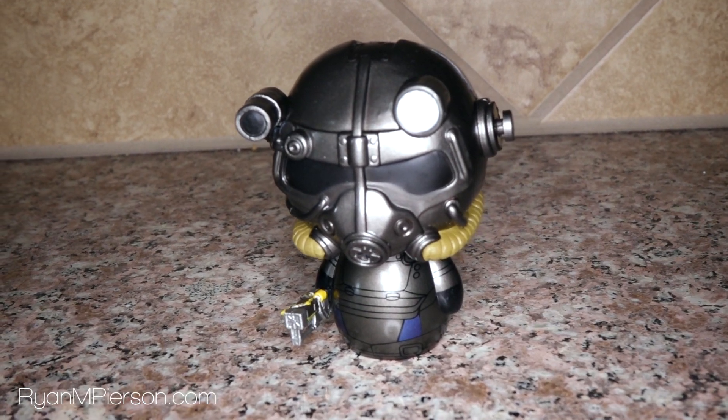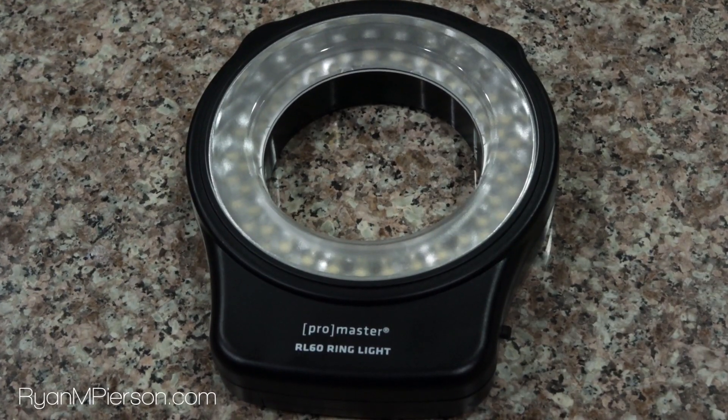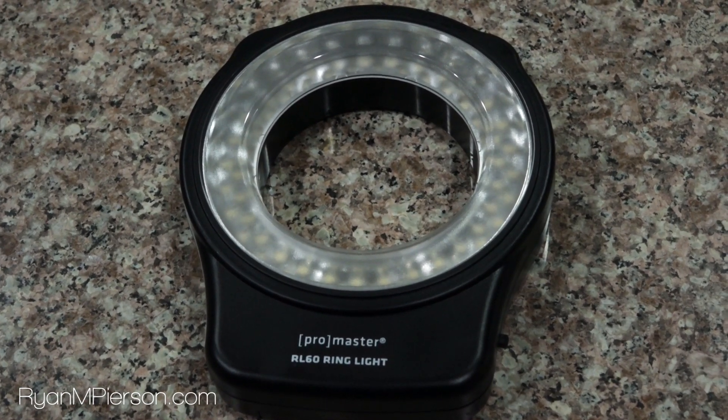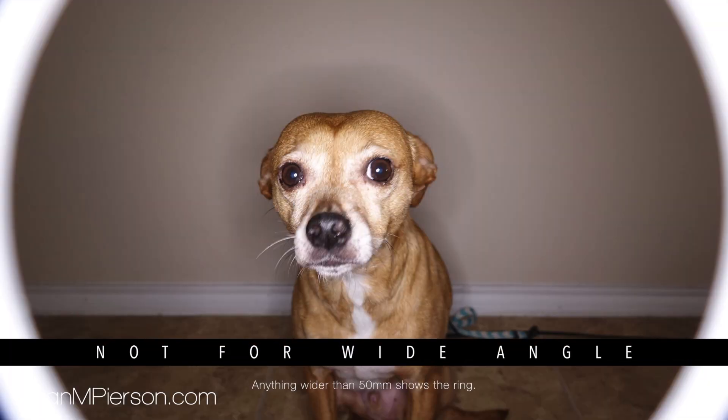Because the light is coming directly from around the lens, the appearance of shadows is minimal. The RL60 features 60 5mm LEDs giving off 38 lux at 10 feet, which isn't very bright at all. This is a macro light, and it works best if you're shooting objects close up.